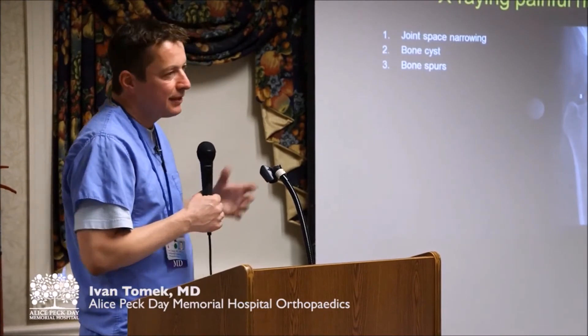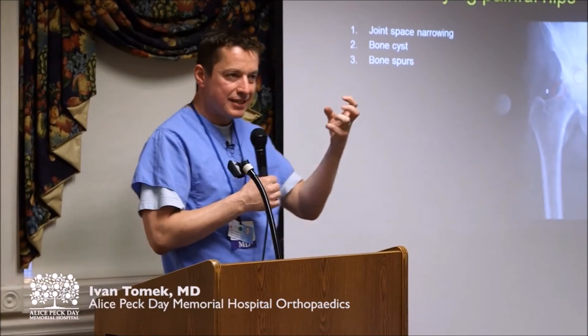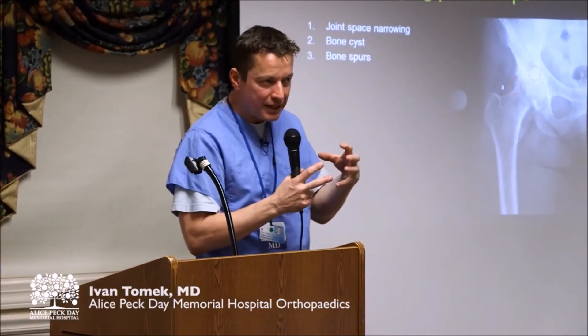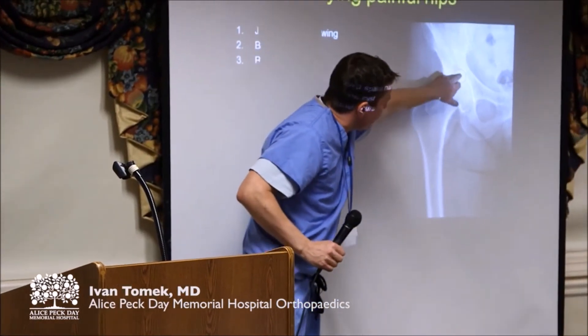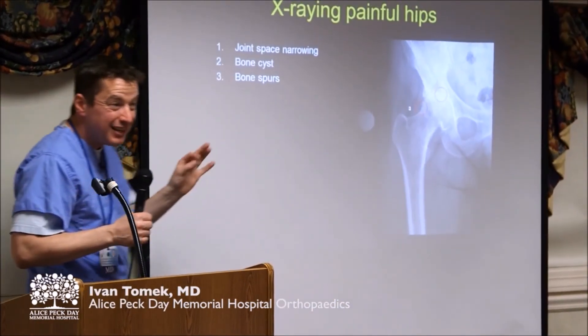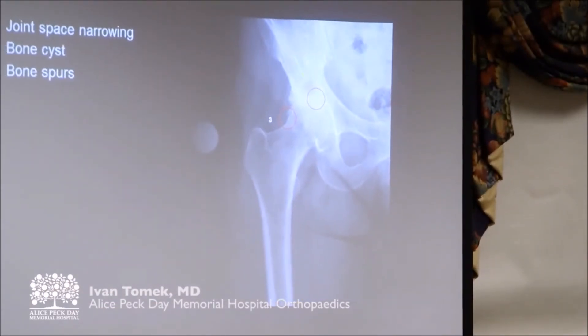And so people ask me, and I tell them, unfortunately, that's not going to do anything. Remember we were talking about cysts and how the bone sort of coalesces to form these big sort of vacuoles. So this gray area up here — I know that's a little hard to see — but that slightly darker gray area right at the top of the socket, that's a cyst.